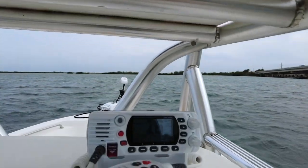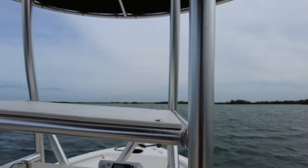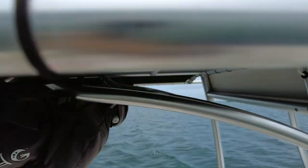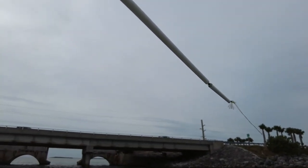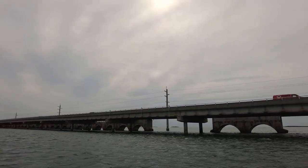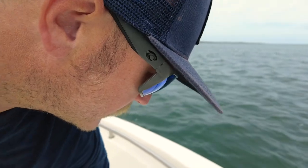I do have a VHF — it is always scanning channels 16, 68, 22, and 9. The antenna is mounted up here, and if you can see the tip of it, it's destroyed. That's from forgetting to put it all the way down and running under a bridge when it was really high tide — it was angled how I normally keep it and the tide was just super high. My fault — I'm going to have to get that replaced.